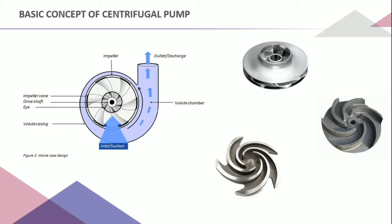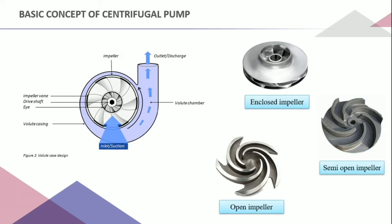The impeller has a backward curve, meaning the blade angle is less than 90 degrees. It is used for fast-speed applications and is also designed aerodynamically, which gives very quick performance for the pump. For the casing, it has an increasing area along the flow direction, which helps convert velocity into pressure, and it directs the liquid into the impeller region and transports it away under high pressure.